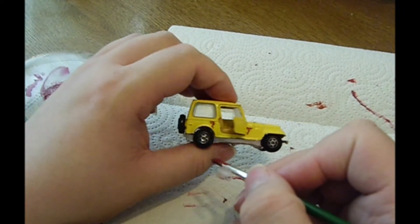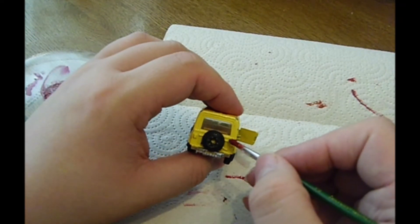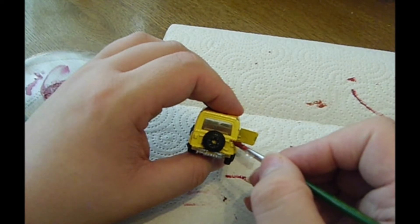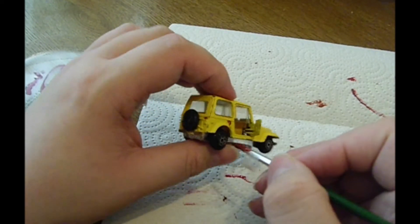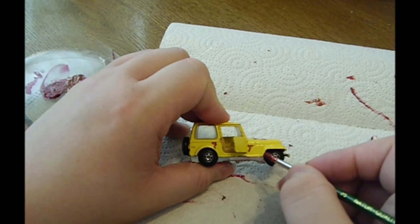So lean back and enjoy, and watch me apply some of the paint I have mixed for this. This is brown and a bit of burnt amber, to give it this rusty red-brown effect.